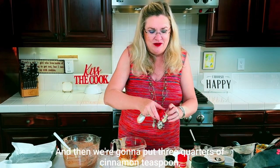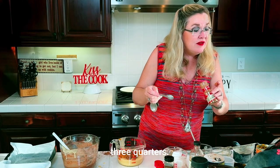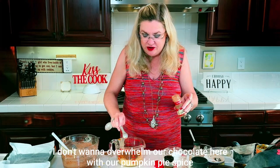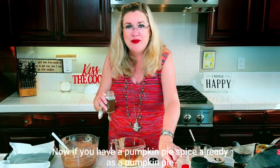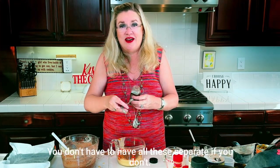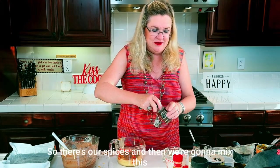About half of that, and then we're going to put three quarters of a teaspoon of cinnamon. I don't want to overwhelm the chocolate with pumpkin pie spice. Then a half a teaspoon of nutmeg. Now if you already have pumpkin pie spice, you could use that instead — you don't have to have all these separate spices. Use what you have.